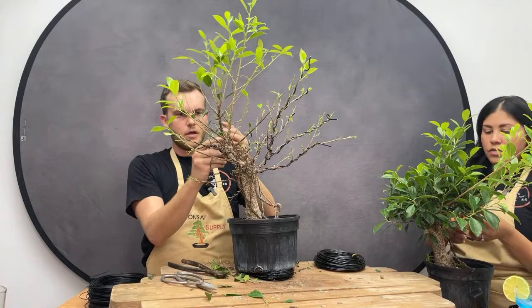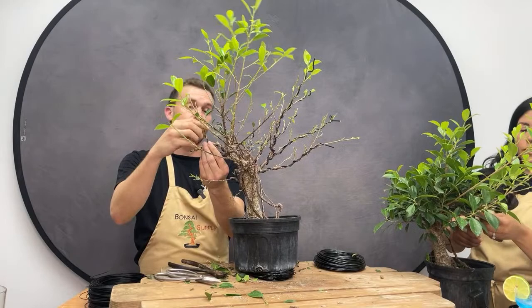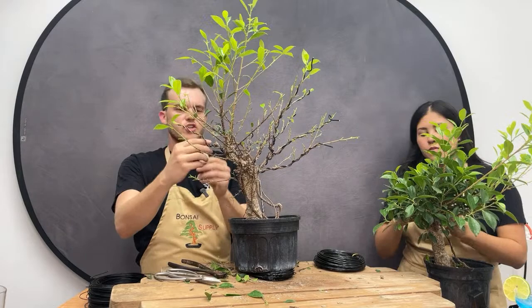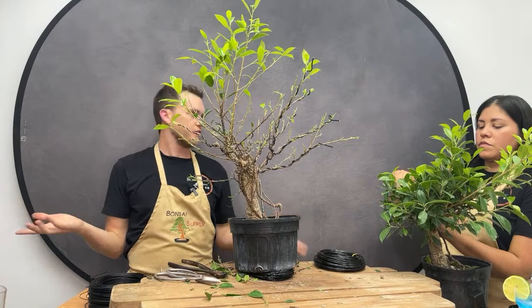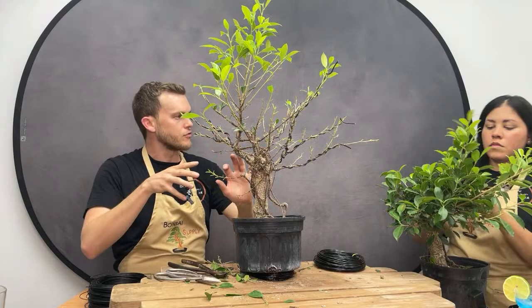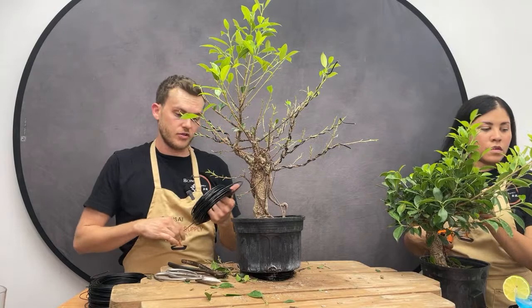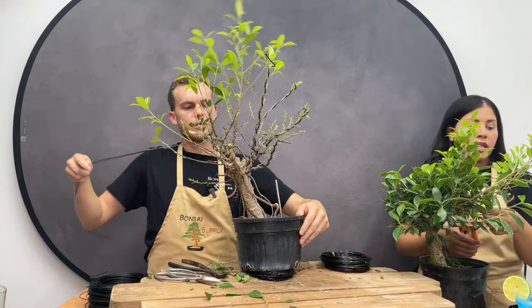Chris mentions you can also graft aerial roots. Jerome agrees — this is something they did in Florida. You still need humidity and you need to have existing aerial roots to graft more onto. What you can do is take an aerial root, make a hole in the trunk, feed the aerial root through into the soil, and they will fuse together. But once again you need a lot of heat and you need aerial roots already existing on the tree to start with.